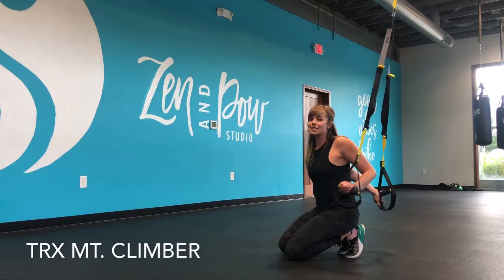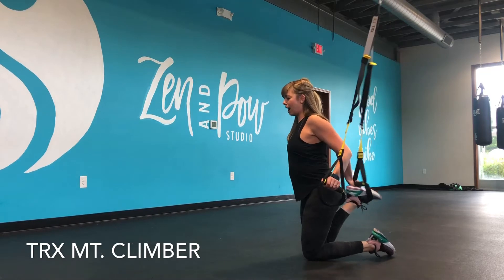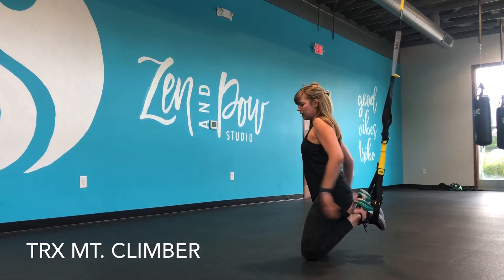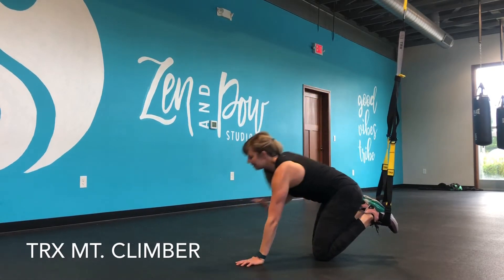Hey everyone, it's Steph, and I'm going to show you a TRX mountain climber. For this one, you're actually going to have both feet in the straps. I'm coming down away from the anchor, I place both feet in the straps, and then I'm going to bring my hands out.